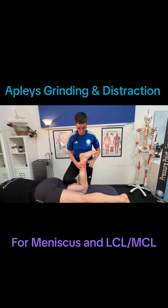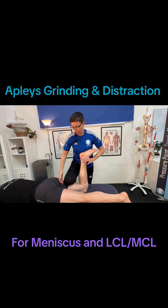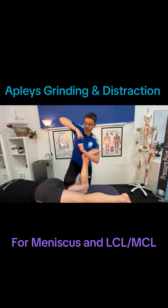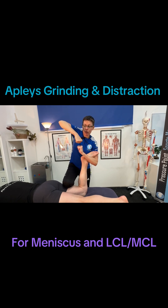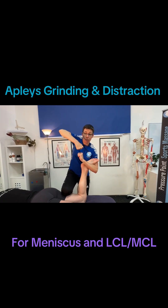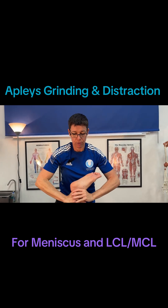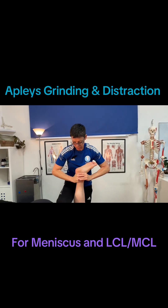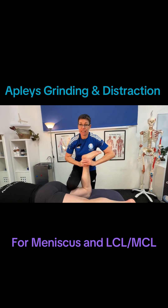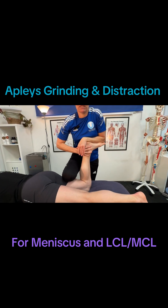So now, Apley's distraction test — we're going to grab the foot here. We're going to lift up, but we're keeping the thigh on the couch. So now, as you can imagine, we are creating space in the knee joint and we're also going to do this action. That should relieve the meniscus, but pain can then indicate issues with the collateral ligaments. So lift up and apply that rotation.